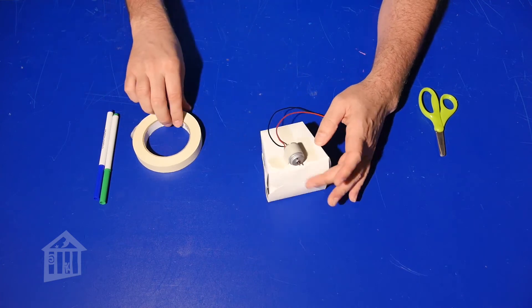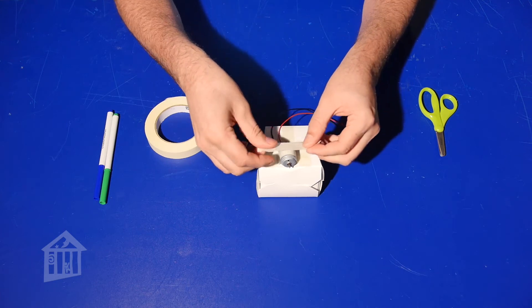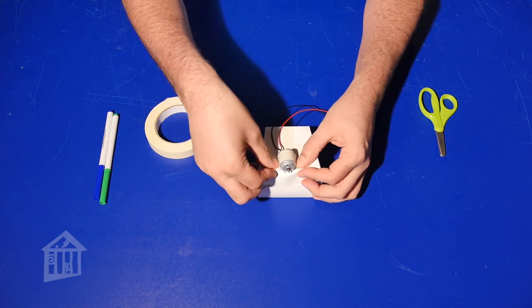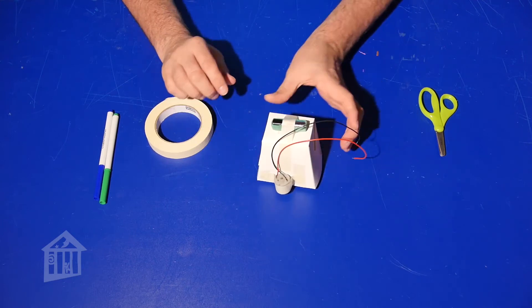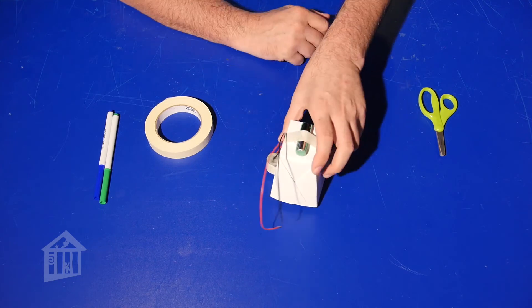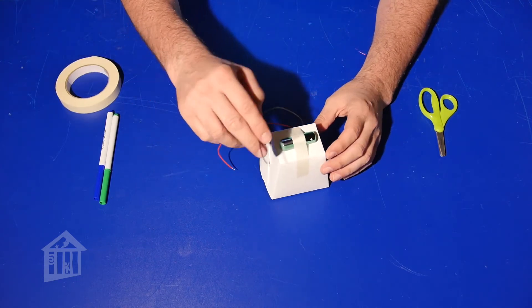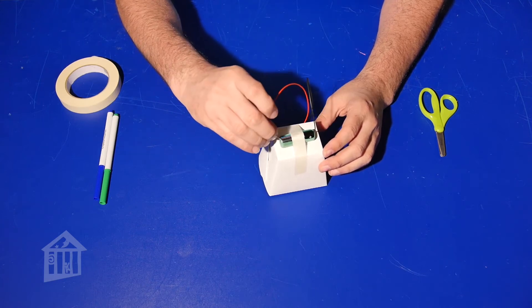I'm going to put one more piece of tape just to make sure it's very secure, because you don't want your motor flying off. You can notice it's sitting on there with the motor touching the table, so when I attach the wires it should start moving around a little bit.